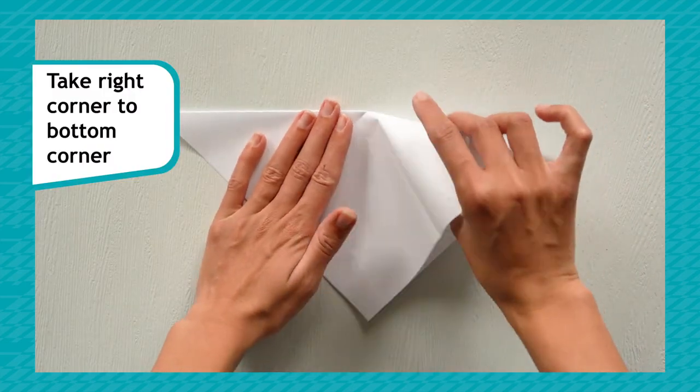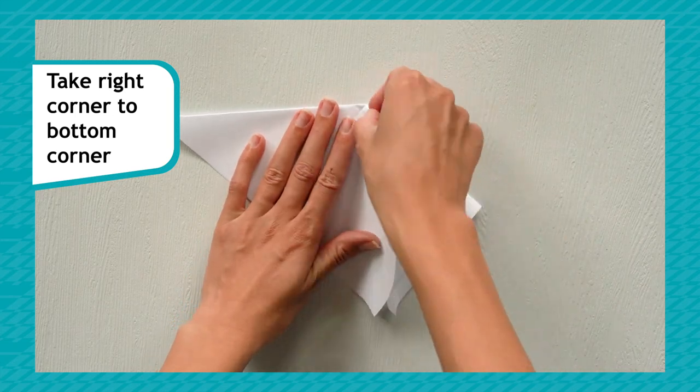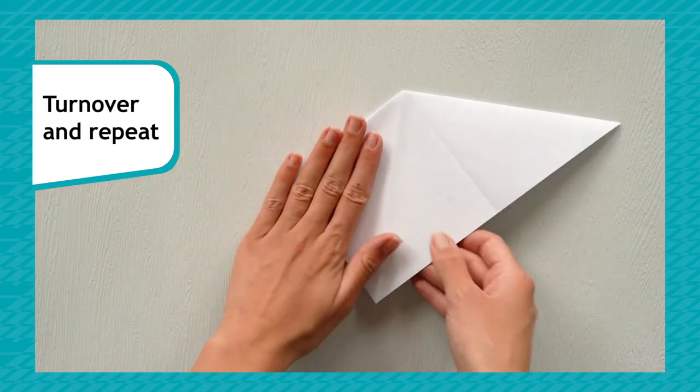Hold your paper with the middle point facing down. Take the right corner and push it to meet the bottom corner. Turn it over and repeat.